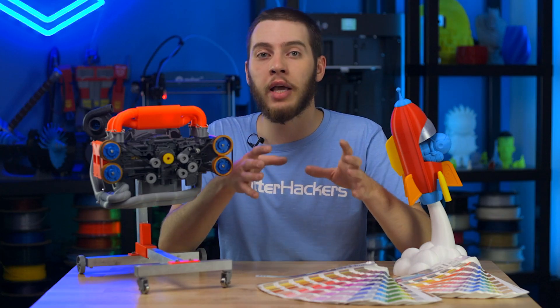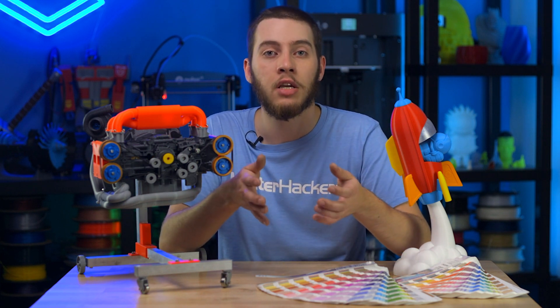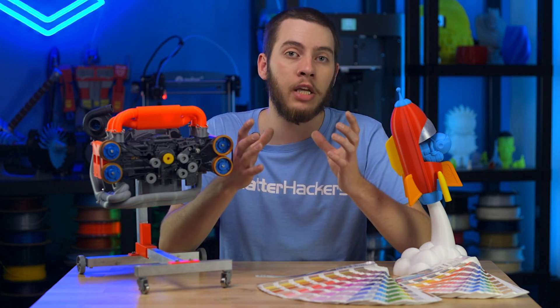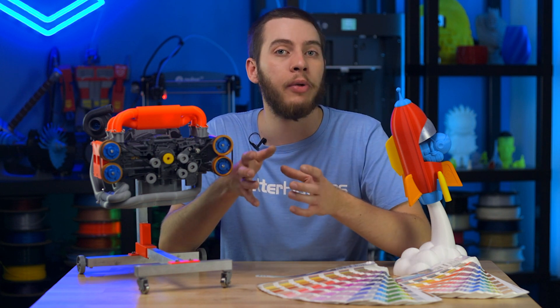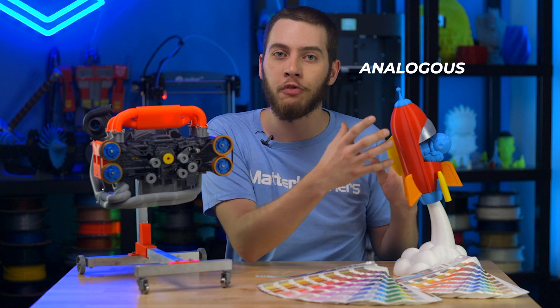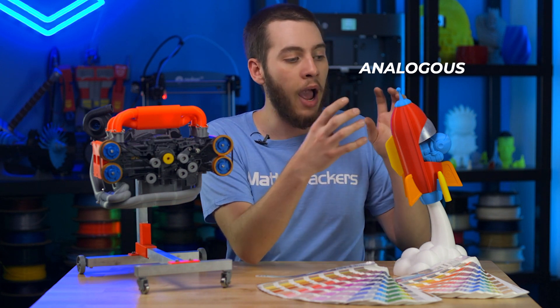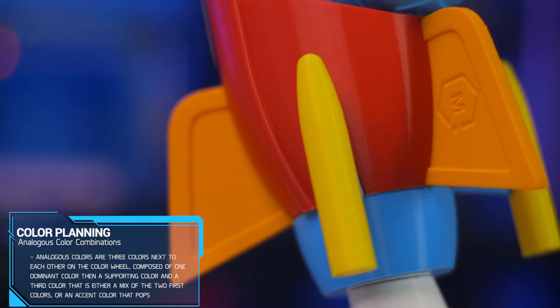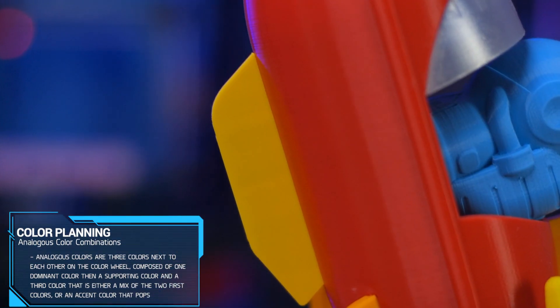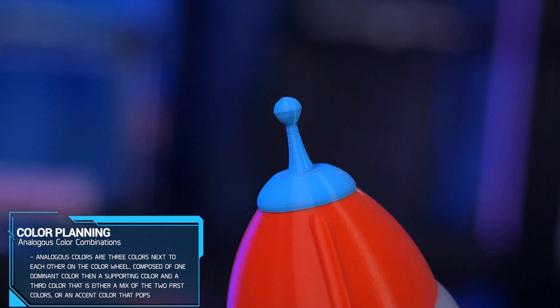Studying color theory and applying it is a whole other matter because it really just is subjective and depends on your specific tastes. For me, I like to make my parts either analogous or complementary. Phil's Cruiser here is analogous — I have a main color family and then a couple other colors that contrast and make it pop. I have the main red, then orange and yellow which are in relatively the same family; they're all very warm, but then we have the light blue on the smaller parts to make them pop out.